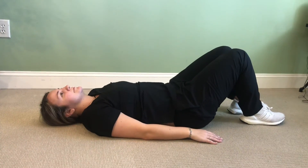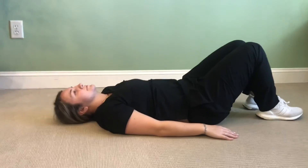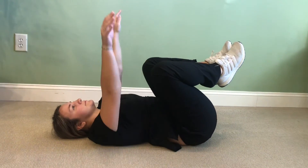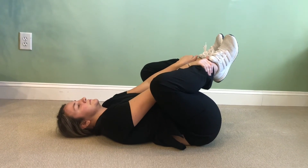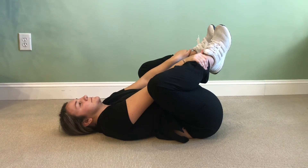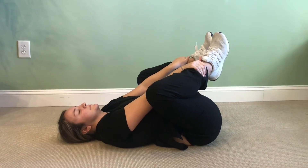This exercise is called a happy baby. You're gonna be laying on your back, bringing your knees closer together, and then bringing your arms between your knees to grab onto your legs and hold that stretch like so. Hold for about 20 to 30 seconds and do this about two to three times a day.